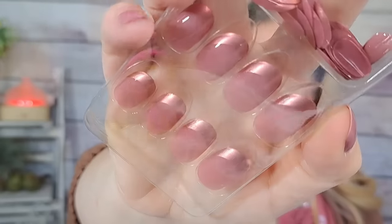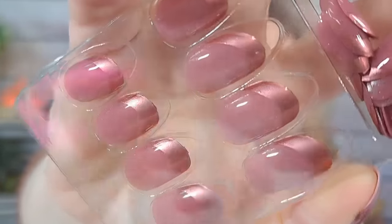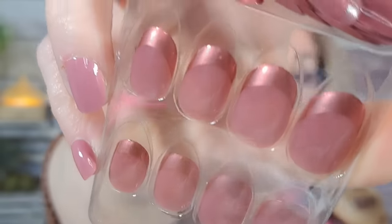I got these press-on nails for $2.05. They're a little different from my usual style — almond shaped, pink with a darker shimmery pink tip. They come with glue tabs and a file, and there are usually about 20 to 24 nails in a set. Not quite my style, maybe, but hey, I'll try anything once.